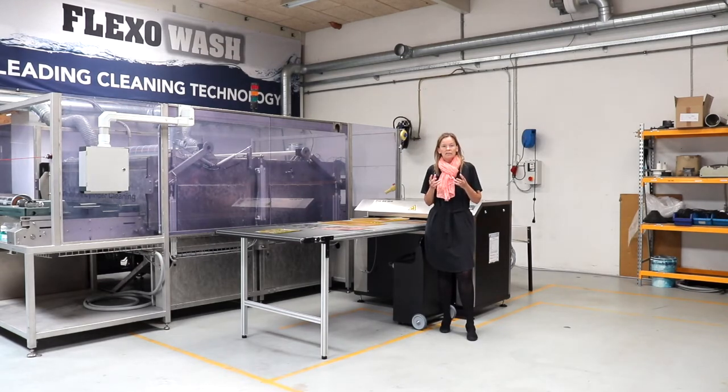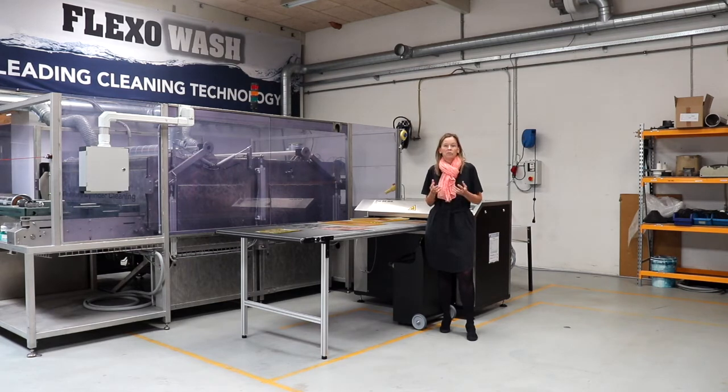I think each print house should do themselves a favour of making a return on investment on plate washers. You should find out how many hours per year the press is not running due to damaged plates, and how much money you spend on plates that are damaged due to manual cleaning.